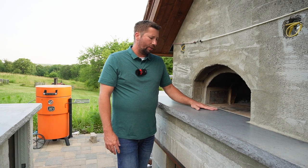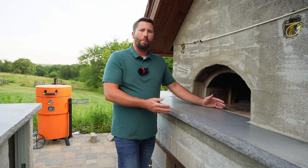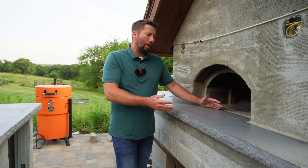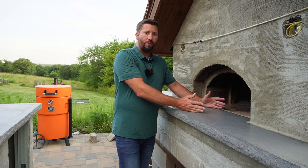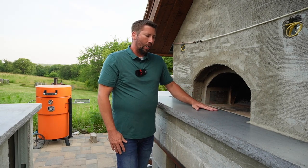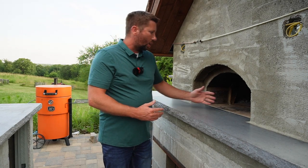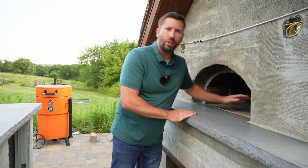The second thing to consider when designing your pizza oven landing is the depth. What is your desired depth? You could do a very small landing or a larger landing. One thing to consider is that the larger the landing, the harder it is to reach into your oven.